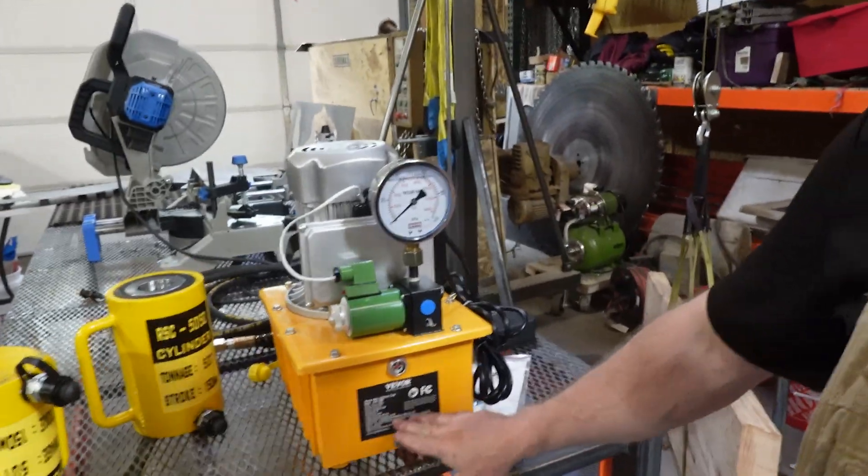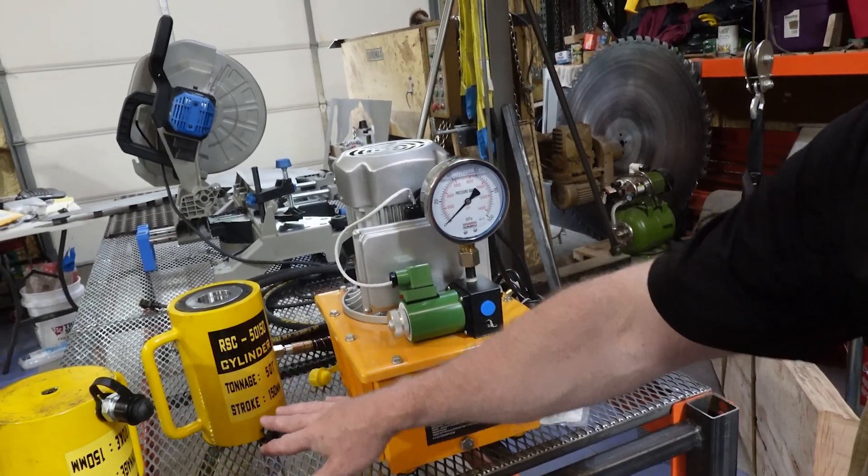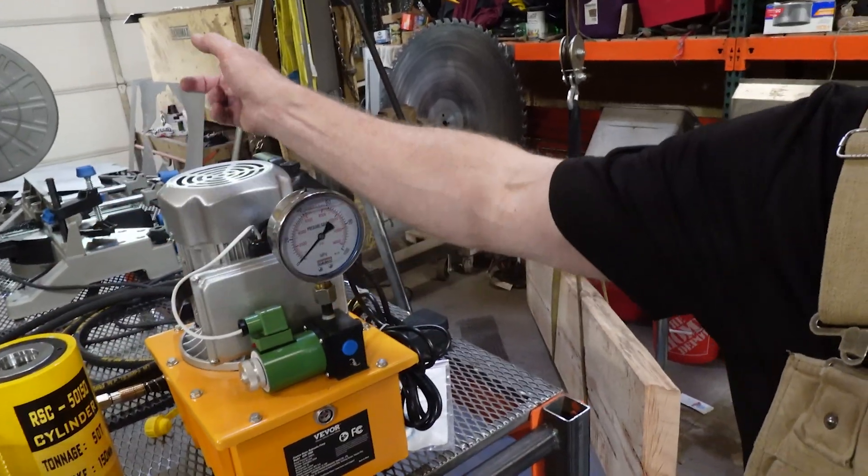Hey everybody. We're going to get more into the hydraulic press build. I want to go over the press as it stands today so you can see what I've got, what I'm working with, and where I'm going with it. You've already seen some of the components on the table — namely our pump and cylinders. We've got a 10,000 PSI pump and two cylinders capable of 10,000 PSI and a 50-ton load rating. Behind there are some cables, hydraulic fluid, and other bits. That's what's going to power the press.